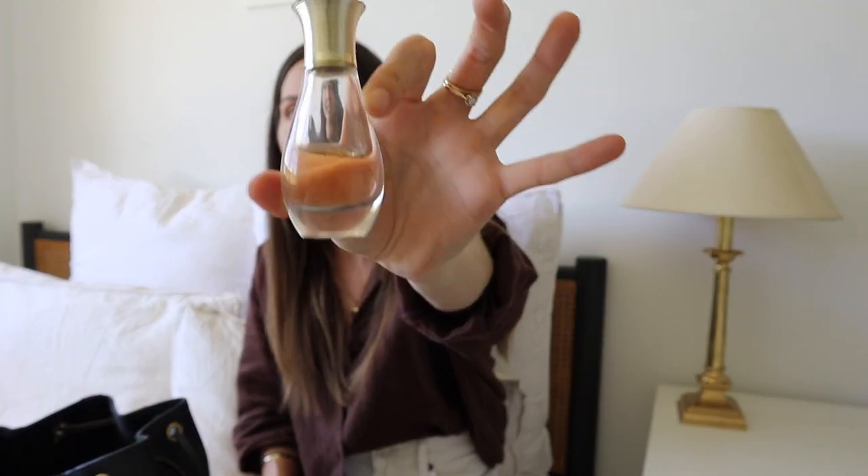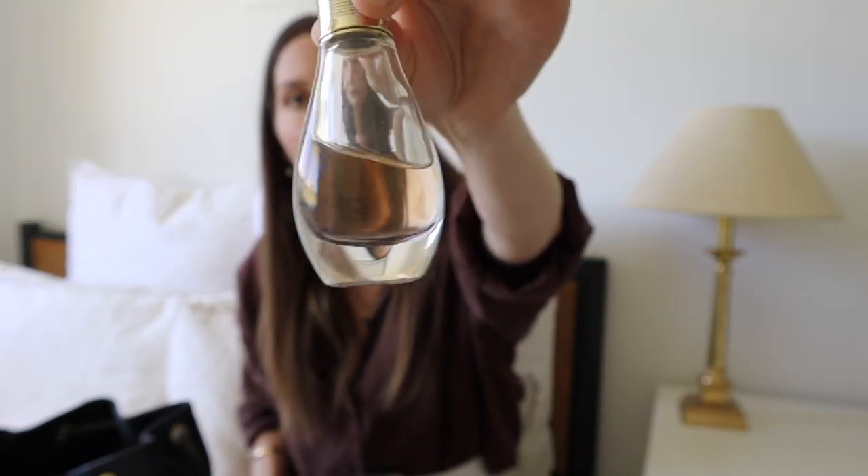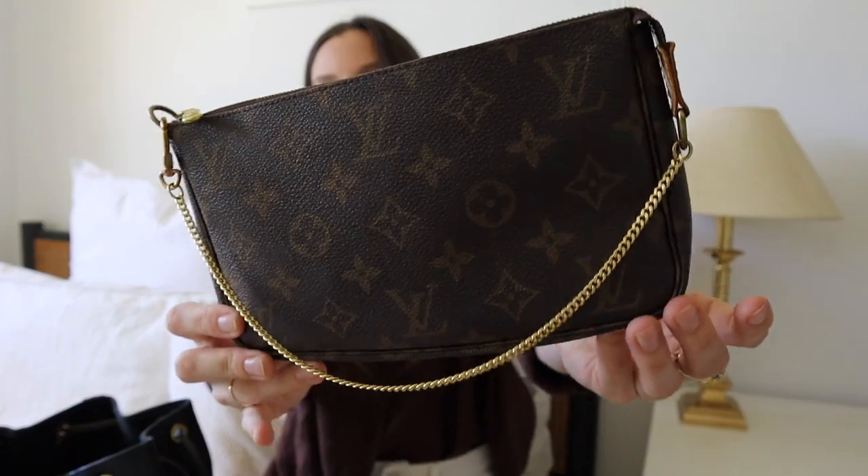I have my Dior perfume — this is the roll-on one. My friend bought me this for my birthday and it smells so good. It honestly lasts so long because it's in roll-on form — the consistency is thicker so you don't need as much. If you're on the fence about those roll-on designer perfumes you see in Sephora and Mecca, get it because they do last a long time. The last thing to go in my pouch is a phone cord — I really need to get one of those little clip things to keep it rolled up.